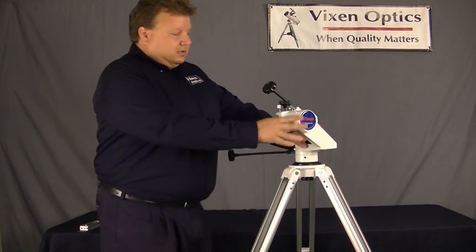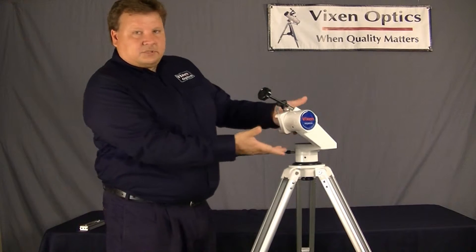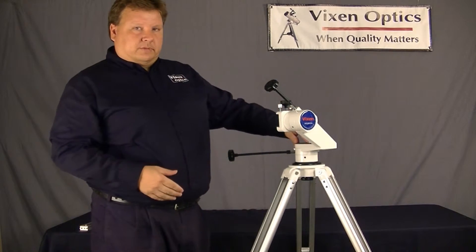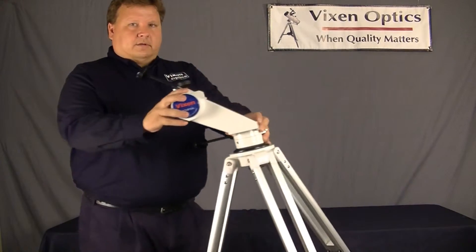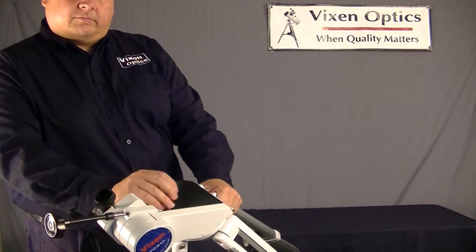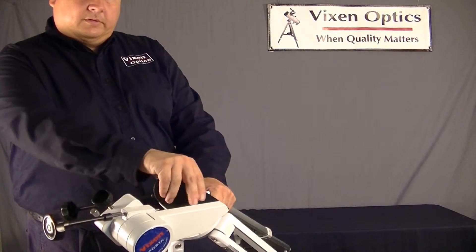Now, if — like this one — this just came from the factory, so it's pretty tight. So I want to loosen it a little bit. Well, under here, in this panel right here, you can remove this rubber sheet.